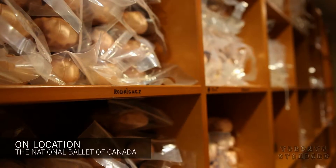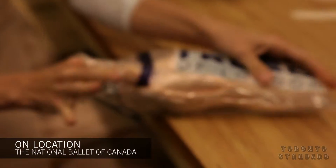The pointe shoes come in a bag, they look all pretty like you think they should look, kind of like that pretty pink satin, and they look like a little work of art. And then the dancers get them and we just ruin them basically.